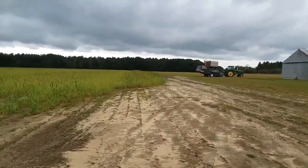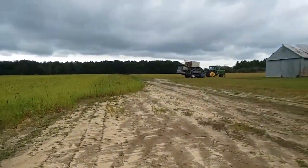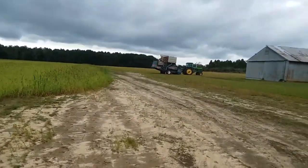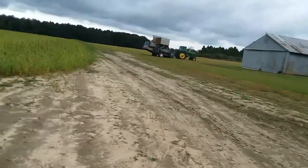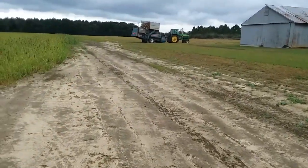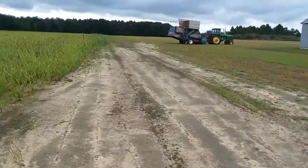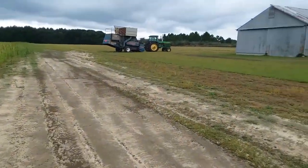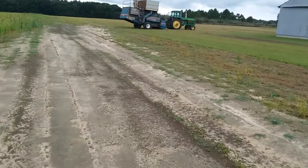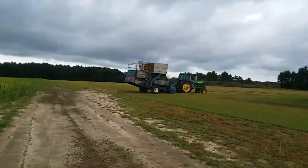It rained yesterday — stormed, more like it. I'm gonna walk over here and show you that peanut combine. It's a 4-row peanut combine, unlike the six rows you probably see on other YouTube videos. I don't know what the model number is — he's only had that peanut combine for a couple of years. He used to have a six row but got rid of it and went down to a 4-row because he dropped his peanut acreages down and didn't need a six row anymore.